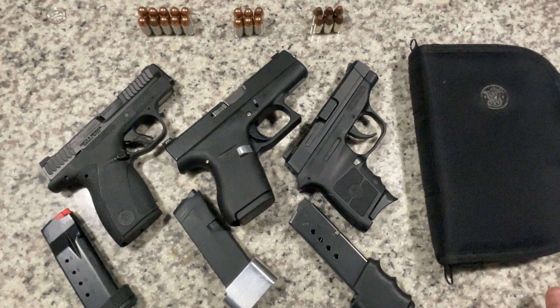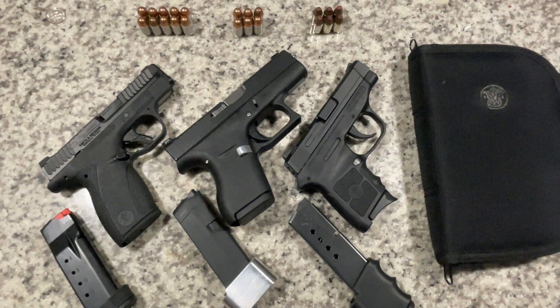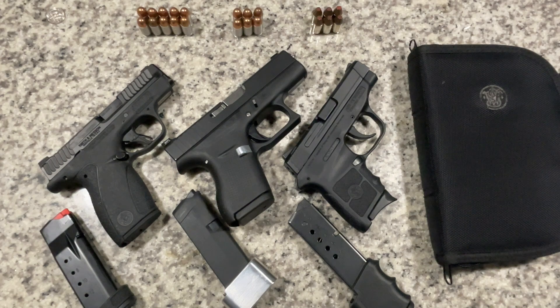Hey everyone, these are three of my .380 ACP pistols. I normally don't carry these unless I'm wearing something like shorts or just want something more for deep concealment.